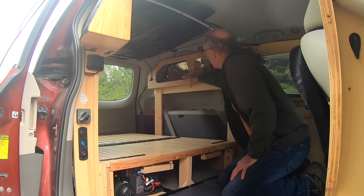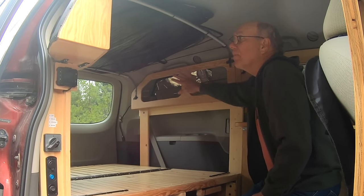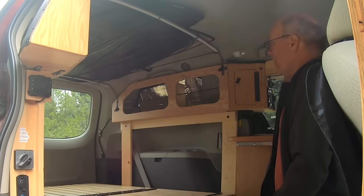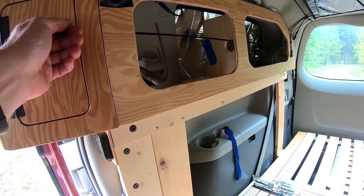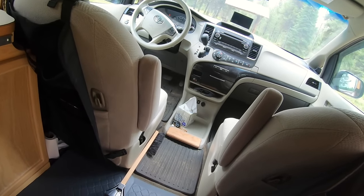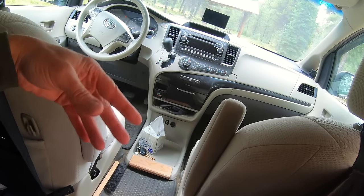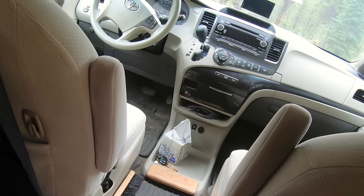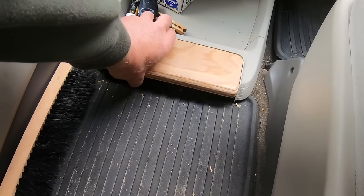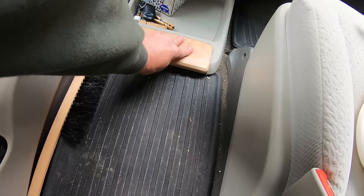The upper compartments on each side are where we store our clothes. We use packing cubes and there's actually a lot of room — much more than it appears. There are little cubbies on each side too, dealing mostly with the air intake system. One of the other things I did that was really a game changer was removing the center console between the two seats. That allows us to go back and forth between the front and back without going outside. I fashioned a piece of wood to fill the gap, fastened in place with velcro tabs.